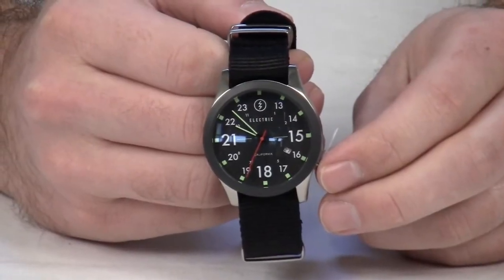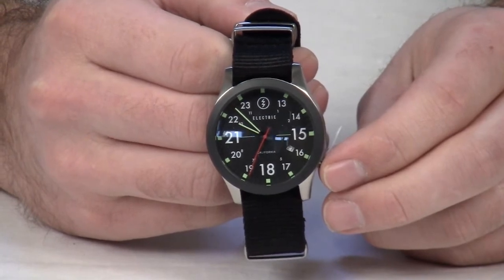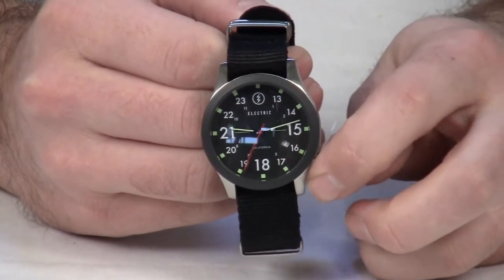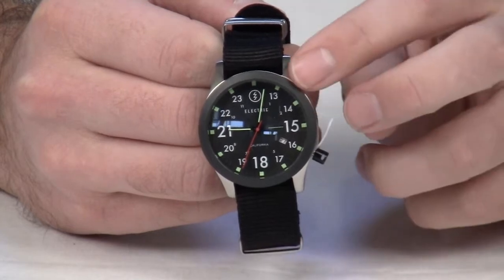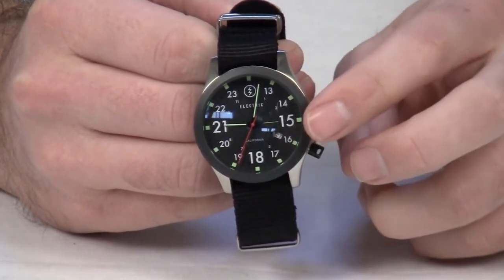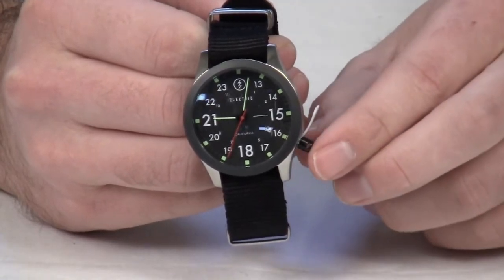The FW-01 watch by Electric features three-hand Japanese quartz movement and custom brass hands with branded second hand. It's a 40 millimeter case made from surgical grade stainless steel, with a fixed bezel and anatomically positioned pole crown.